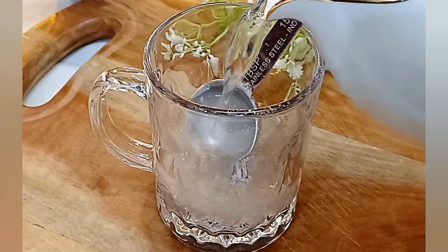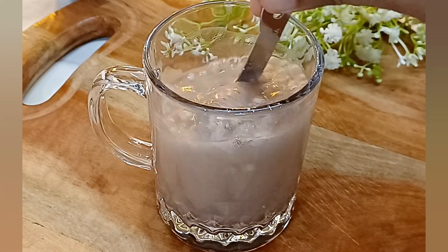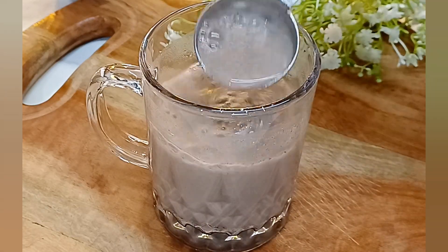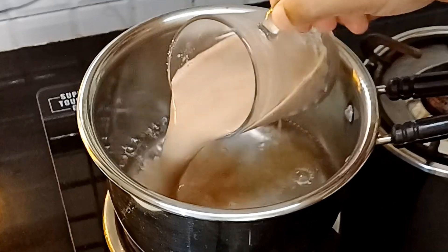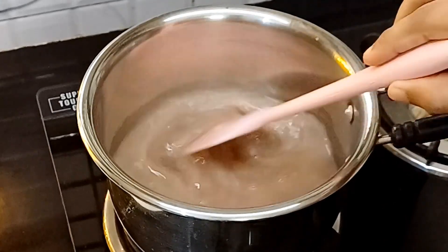We are ready to mix it a little. Now we will put a little bit of water in the middle of the pot. We will put it in a cup of water and put it in the water.